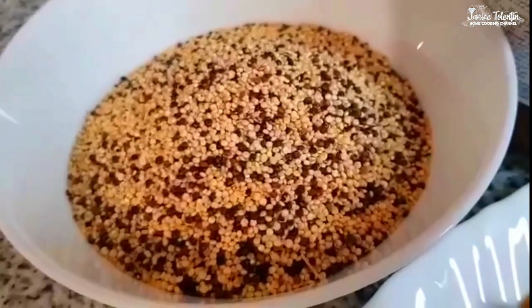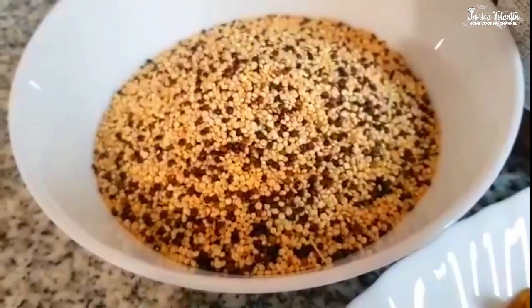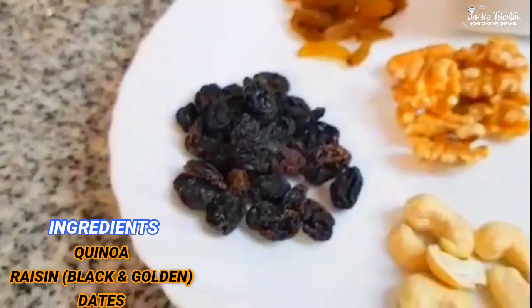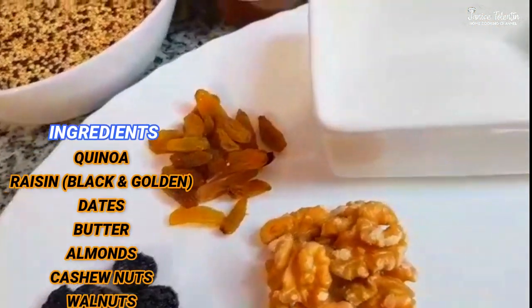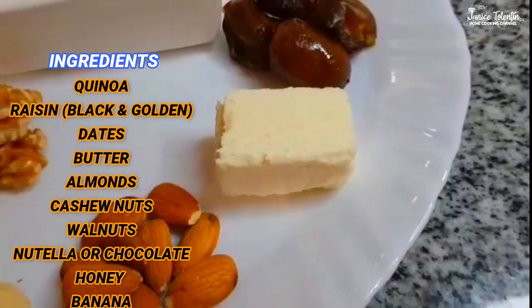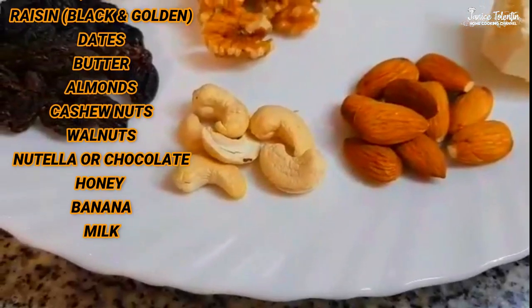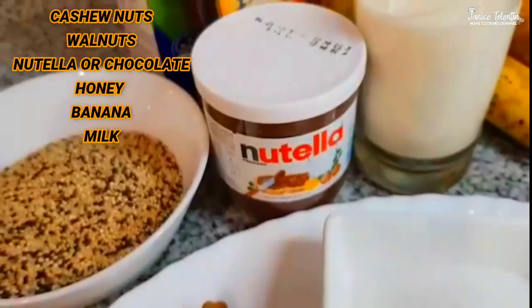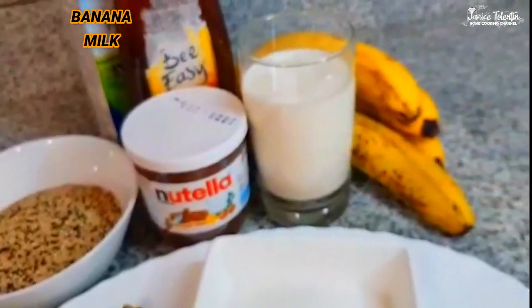For today's vlog we are going to make quinoa porridge. These are all the ingredients: quinoa, black raisins, yellow dates, fresh dates, butter, almond nuts, cashew nuts, walnuts. I'm also using Nutella, honey, banana, and milk.